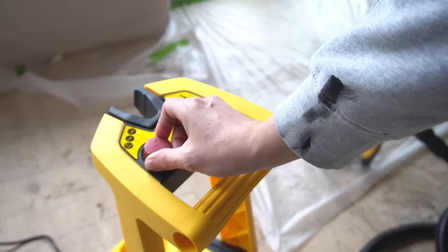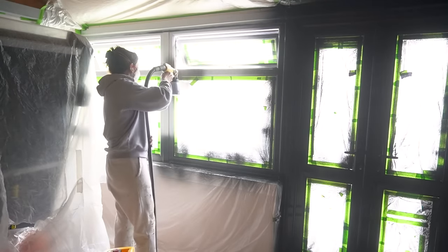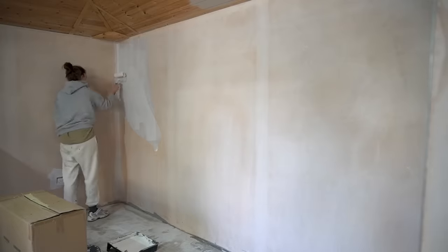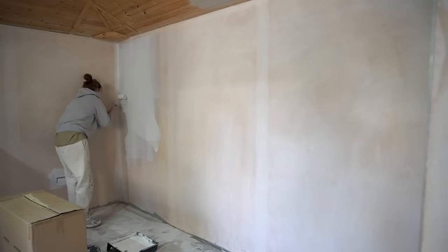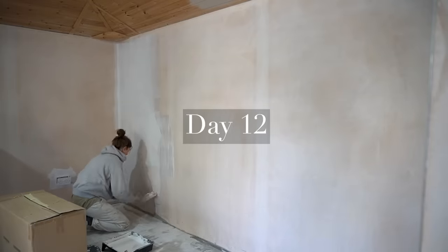Using the sprayer barely took any time at all - in fact it was less than 20 minutes - and it needed two coats for an even finish. Once the windows were done, I could remove all protective sheeting from the surrounding walls and ceiling and then begin with the mist coat on the fresh plaster.